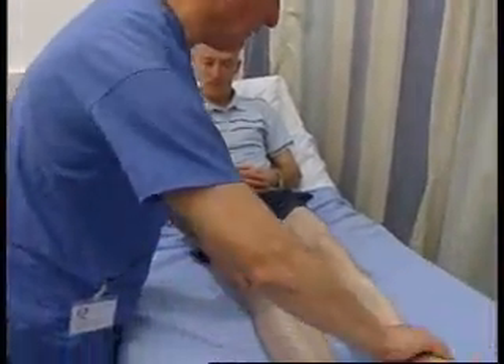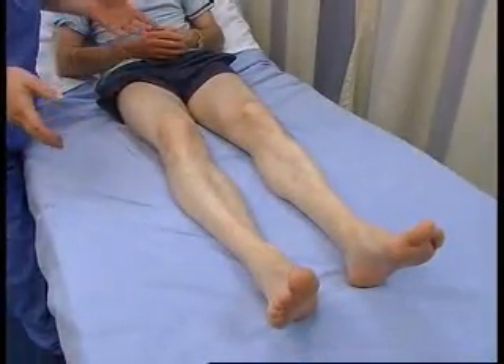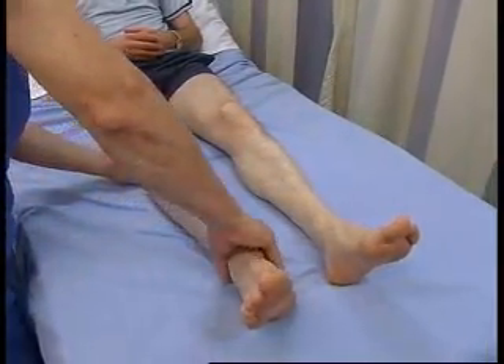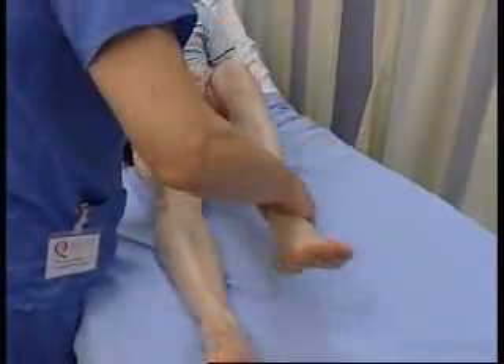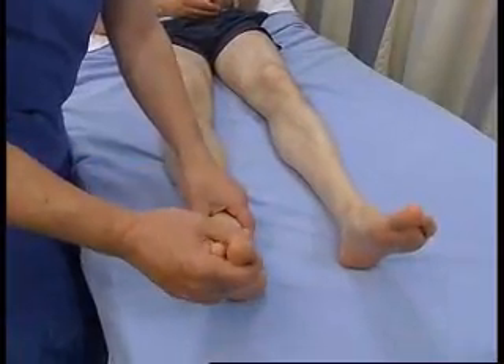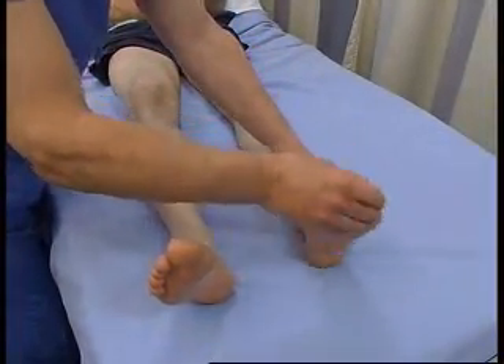We are now going to come to the motor system in the legs, and this is pretty similar to the arms. The first thing we do is inspect the legs, looking for wasting and fasciculations. Then we are going to do tone by moving the joints at the knee and hip and then at the ankle, and that is normal.